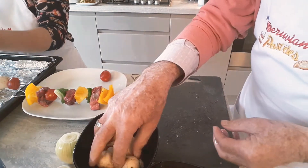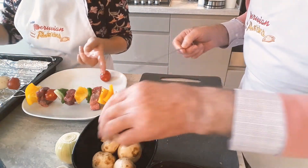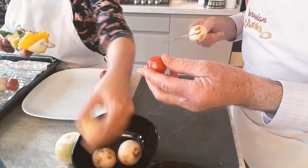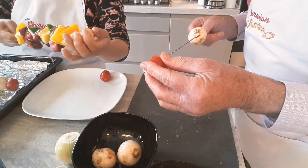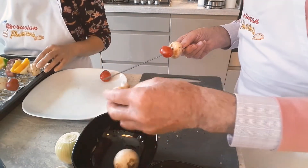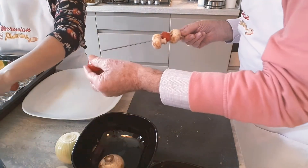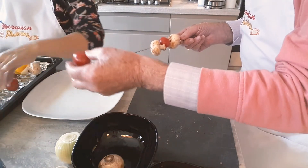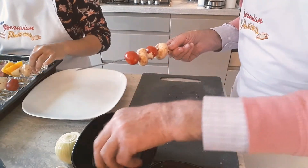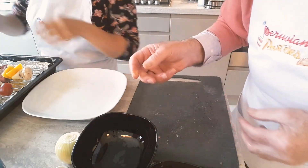We're a bit short on some ingredients. This one doesn't have much — you were supposed to put at least one piece. We don't have enough onion. Double onion on some, and that last one is going to be a mushroom-tomato skewer — and that's just fine.